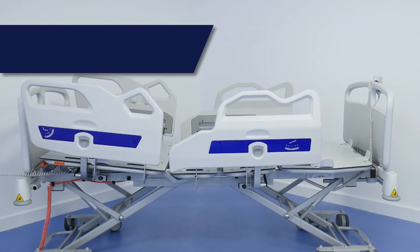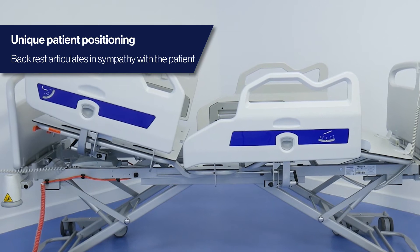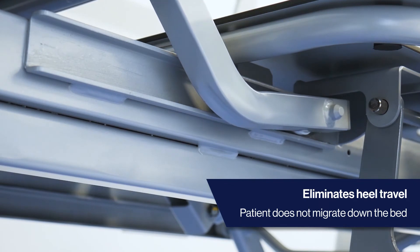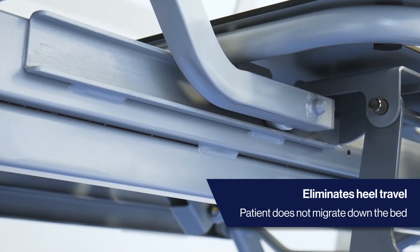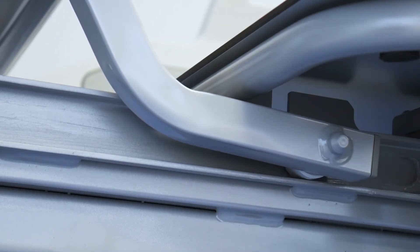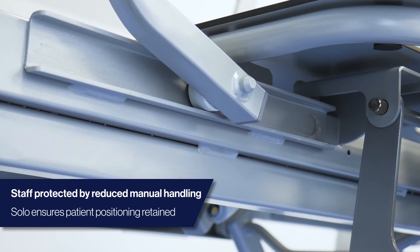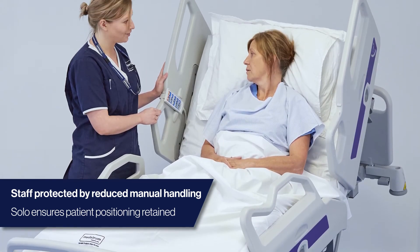The Solo offers a unique auto-contour function that articulates in sympathy with the patient's elliptical curve. The 2D retractable backrest provides 23 centimetres of extension, accommodating growth in the patient's spine. When articulated into a cardiac chair position, the patient does not migrate down the bed, protecting the sacrum, heels and shoulders against tissue damage, and reducing the manual handling required to retain patient positioning.